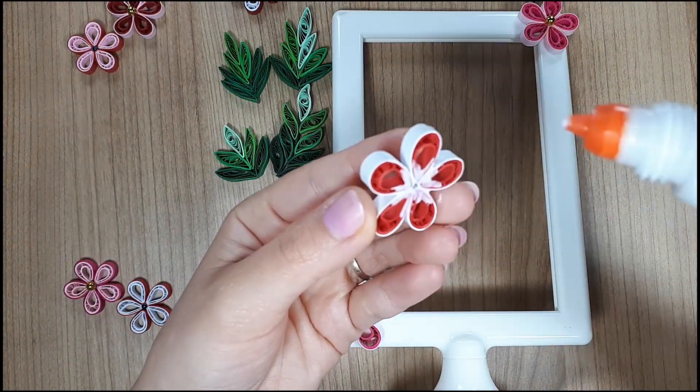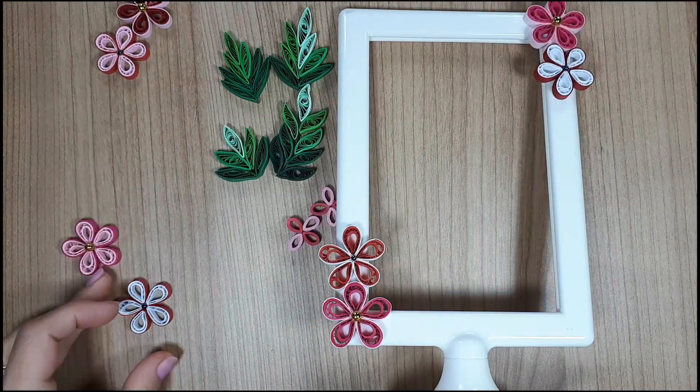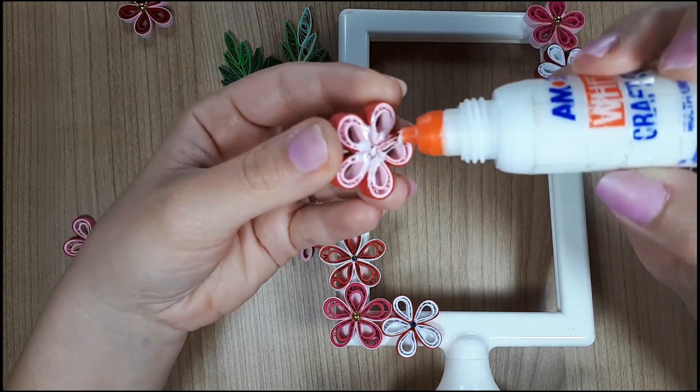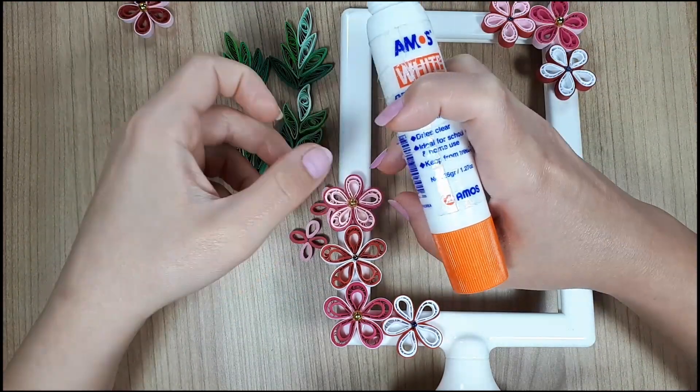I chose a monochromatic color scheme as it's always a good idea and you can never fail with this, especially when you are stuck thinking which to pick. If you are interested in hearing more about this, maybe I will create a short tutorial about this subject.